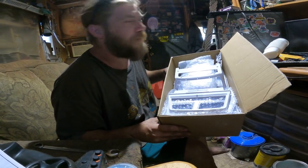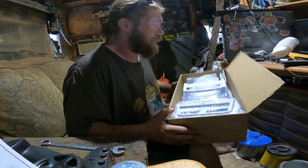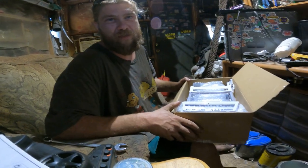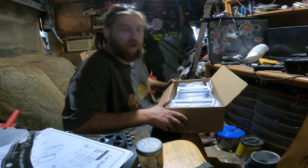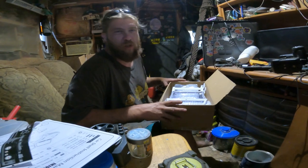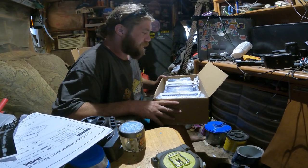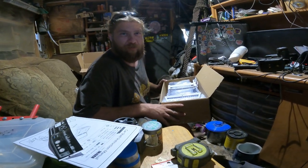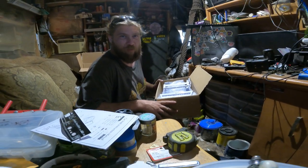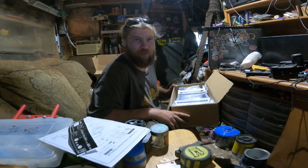Stay tuned, guys — there's going to be a featured build coming up on this channel. We're going to do a complete build of this on video just for you guys. Haven't quite decided what chassis I'm going to go with yet, but that'll be a surprise when it gets here. I've got like three on my list and I'll just have to choose one.